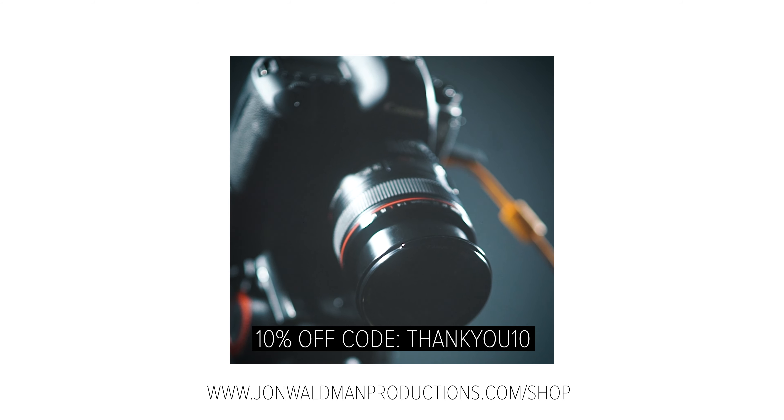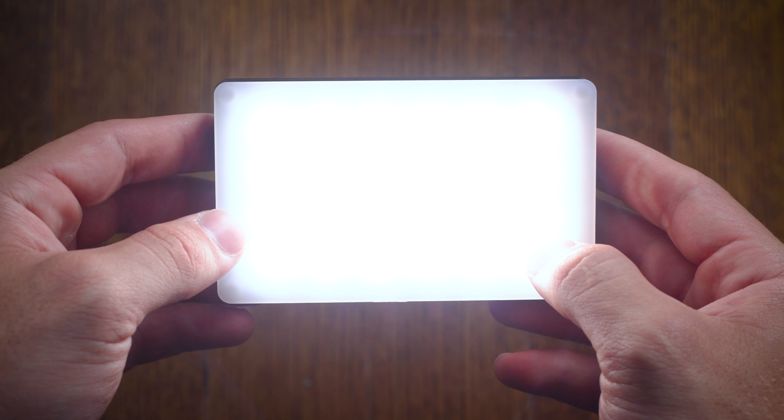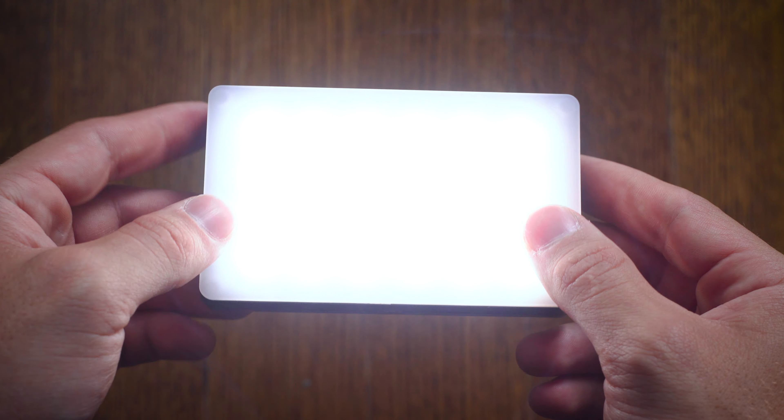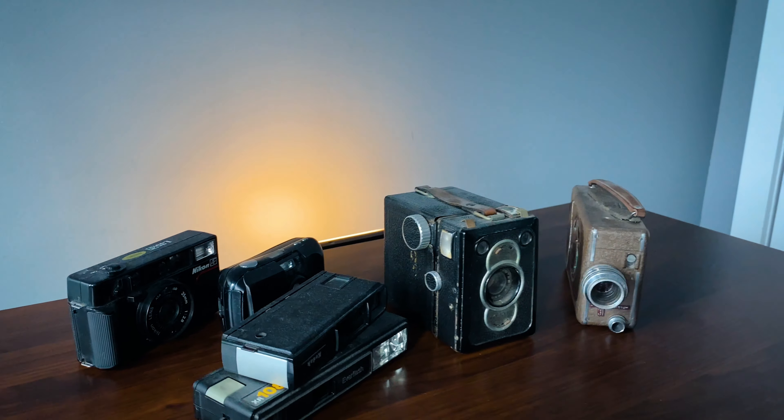I think this mini LED light is one that every filmmaker and photographer should have in their camera bag. It's super small, super lightweight, packs a big punch, and I just really love it — couldn't recommend it more. Let me know down below what sort of videos you want to see from me, whether it's cinematography breakdowns, reviews, or tutorials for Adobe Premiere Pro. I hope you enjoyed this review — this mini Viltrox LED is one I love and I've been using on a ton of shoots. I'm getting a ton of value from it and I think you can as well.